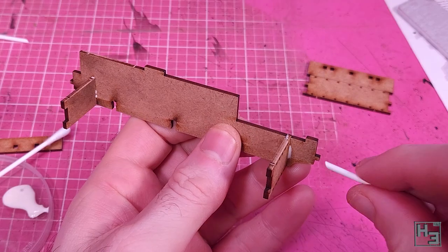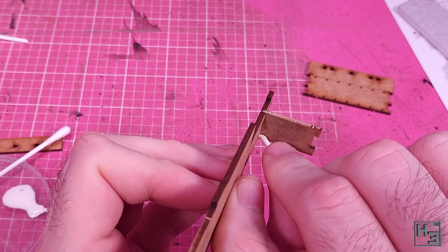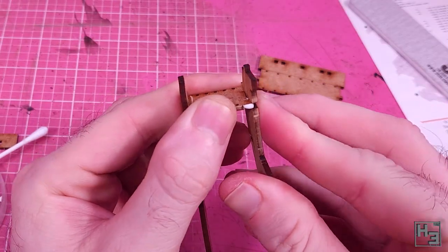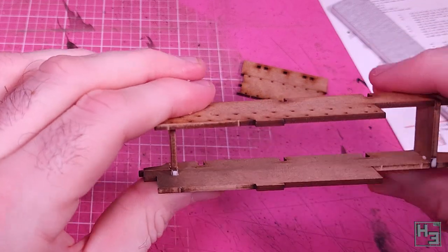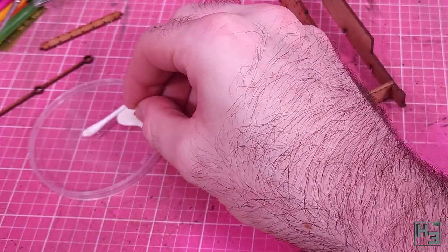I glue the frame together — there are a couple of smaller middle sections that go between the two frame halves. The parts lock together pretty easily, though the fit can be a little tight, so pressing the part against the work surface helps. I try to avoid having glue build up too much.